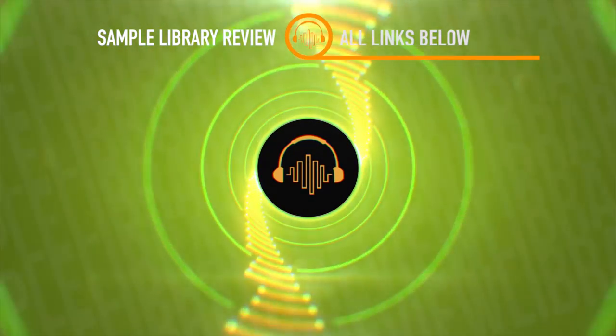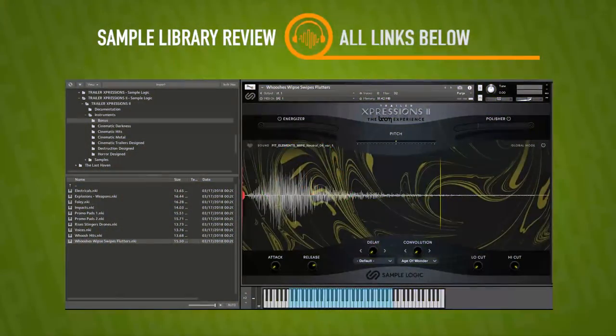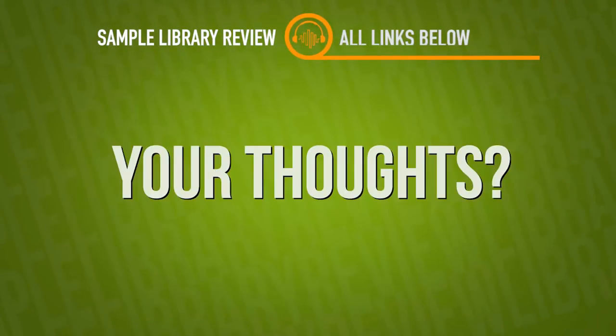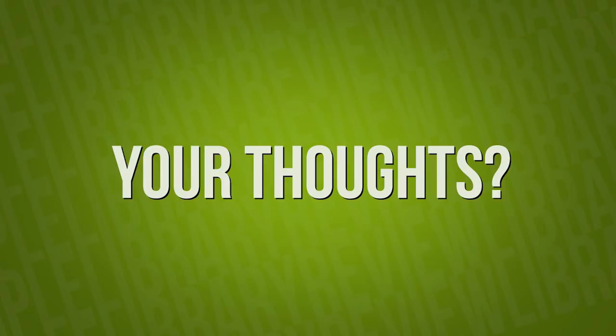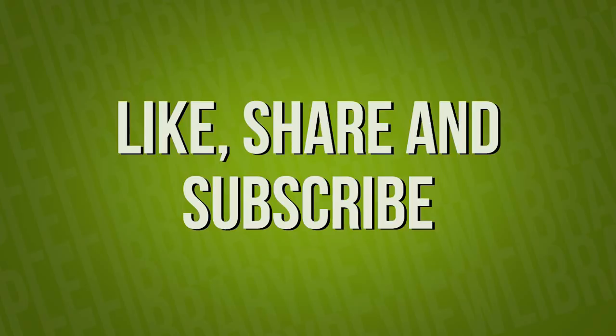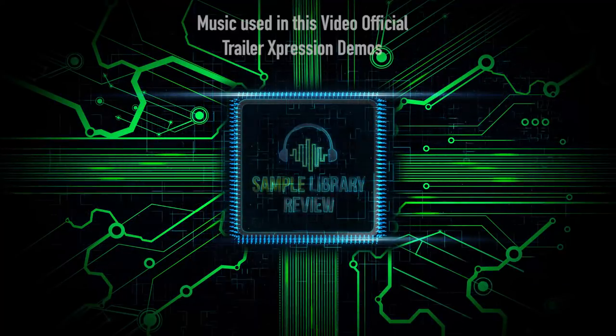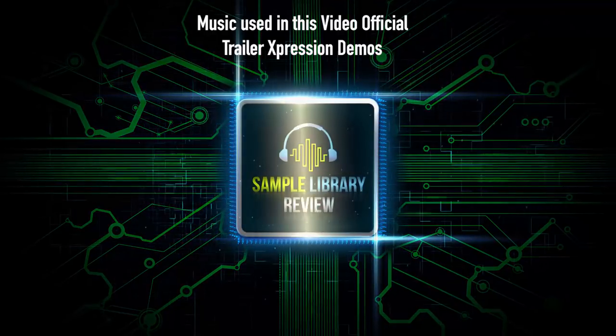Thanks so much for spending a little time to check out the video here with me. I always appreciate your thoughts — please comment below and tell me what you think about the library. Any and all comments are helpful as we try to decide what to cover, with so many software instruments coming out. Please like, share, and subscribe — we love your support. Be sure to head over to SampleLibraryReview.com for the latest news, reviews, and our weekly deals page.